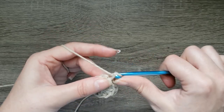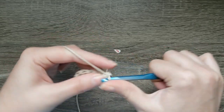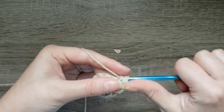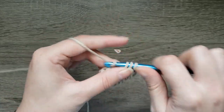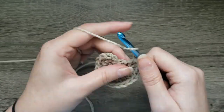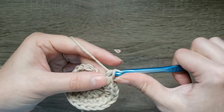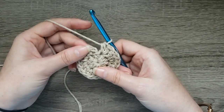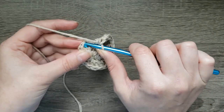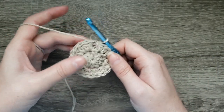For our next round, we're going to chain one and make two half double crochet in each stitch around. At the end of your round, join with a slip stitch to the first half double crochet made. You should have a total of 20 stitches around.